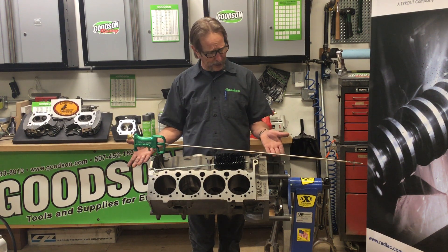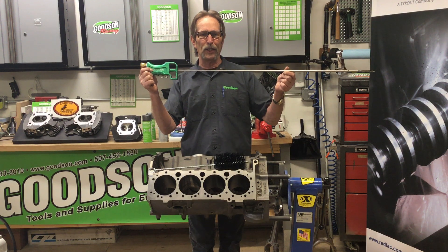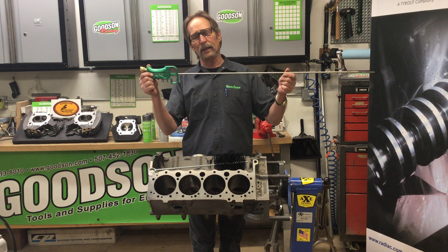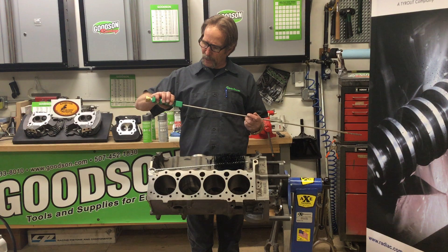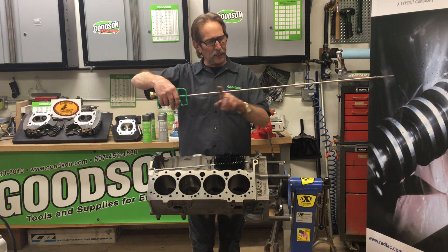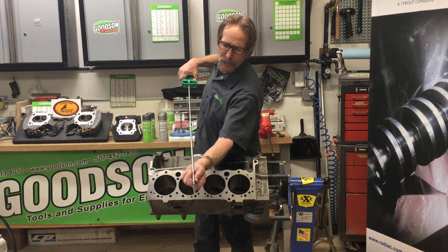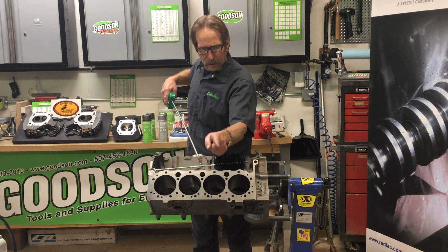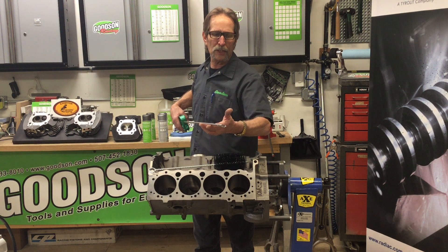We've taken that one step further, with an engine builder just like yourself coming up with a basic design of what we call our HPOG or HPOG-1000 — our oil galley cleaning system. We call it a system because it does all three actions in one effort. We put water here, we put air here, we've got our trumpet buttons here — one runs air, one runs water, or you can press them both simultaneously to get air and water. There's a stainless steel hollow rod with a spiral drill into it just before the stainless steel or nylon brush. The spiral drill gets that air and water rotating and spinning to help facilitate the aggressiveness of the brush to remove the buildup inside those oil galleys.